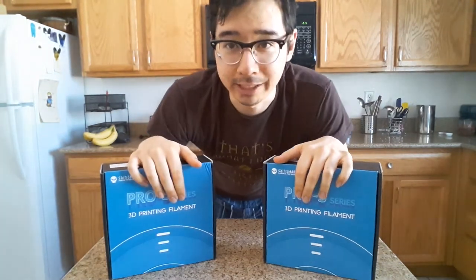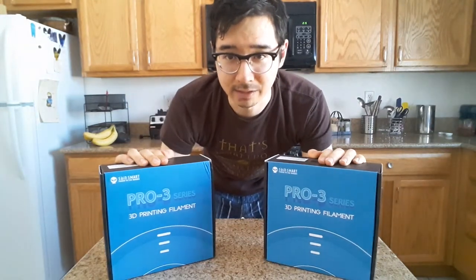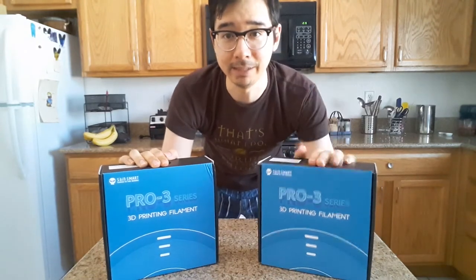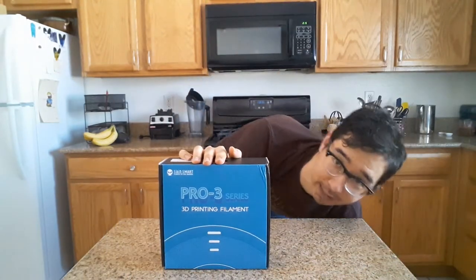I'll give you a quick recap of how this all came about. A few days ago SainSmart was generous enough to send me two rolls of their brand new SainSmart Pro-Free Filament in PETG and PLA. I'm going to talk about the PETG in a future video since I have a different project in mind, and I'm going to focus on the PLA.